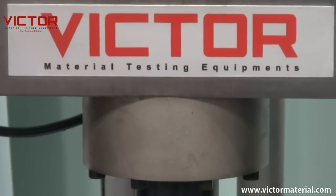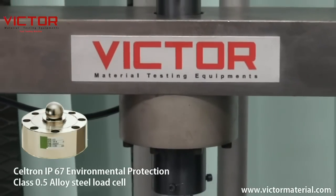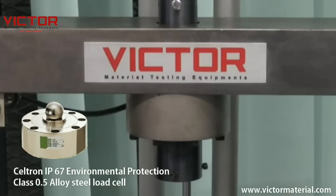Victor's load cell uses a high precision Celtron IP67 Environmental Protection Class 0.5 Alloy Steel load cell with both tension and compression loading to ensure high accuracy.